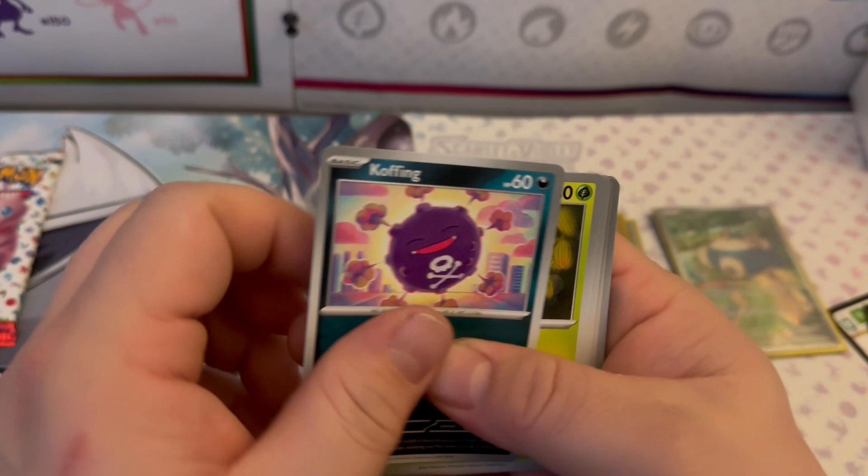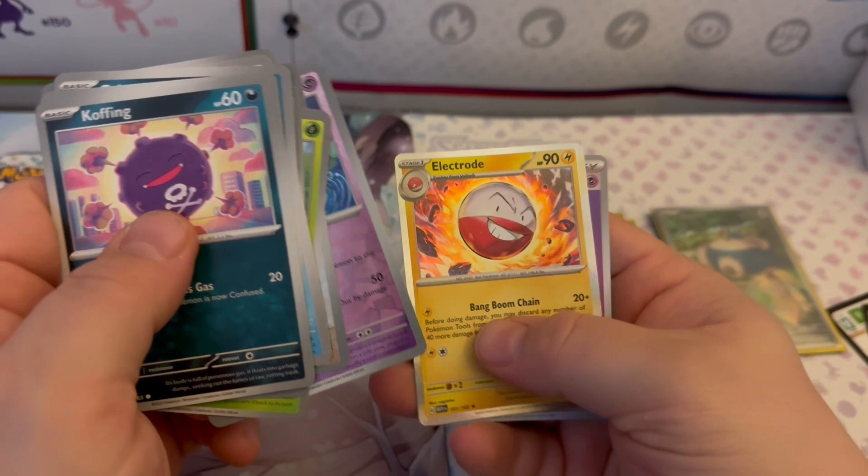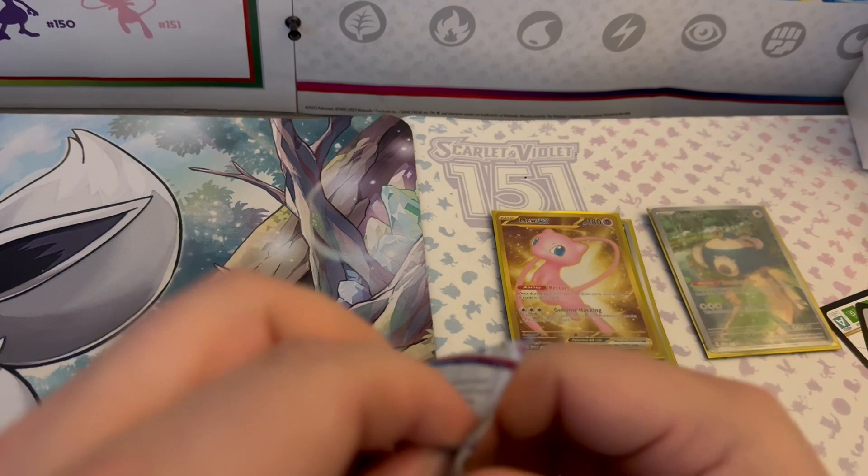Pack eight: Koffing, Tangela, Grimer, Psyduck, Hitmonchan, Seaking, Butterfree, Reverse Holo Persian, Reverse Holo Clefable, a Holographic Electrode, and a basic Psychic Energy. And now we're on to the final pack — nine packs total.